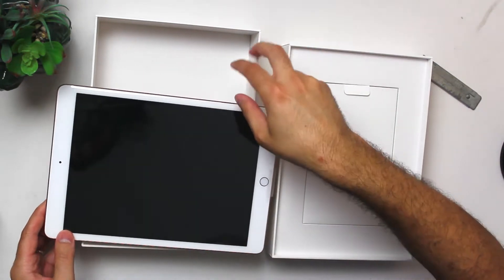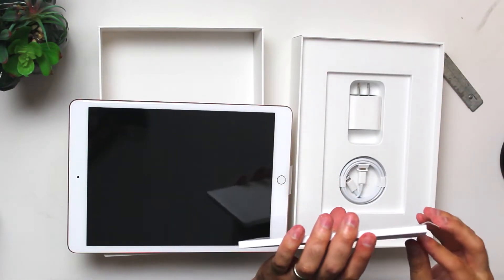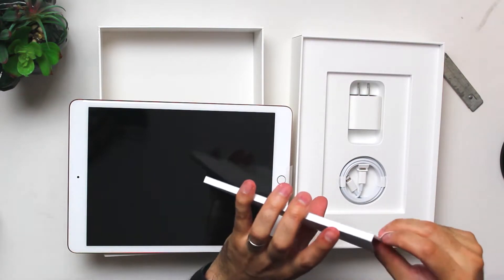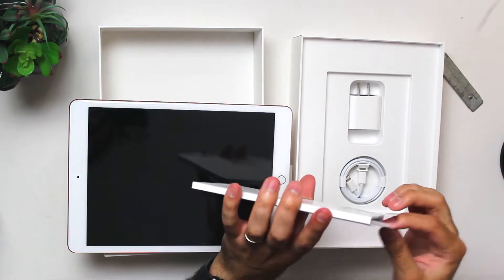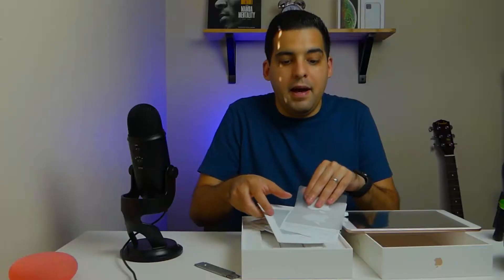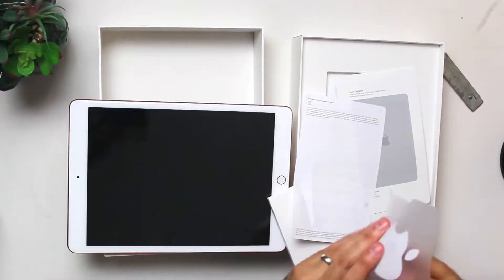We're gonna go ahead and put this to the side and see what else comes in the box. Normal paperwork that you would get with any iPad. They come with stickers — they have the regular Apple white stickers that you get with all of Apple's devices.